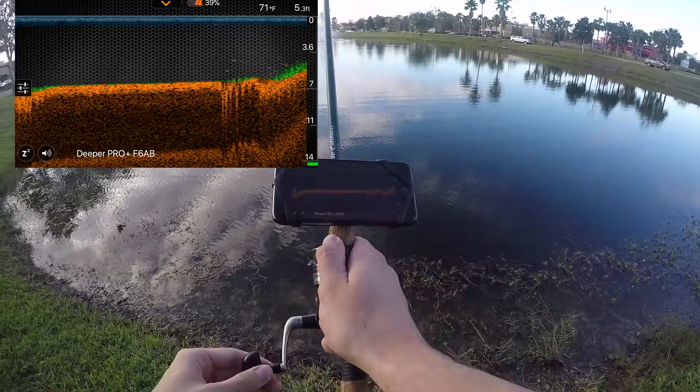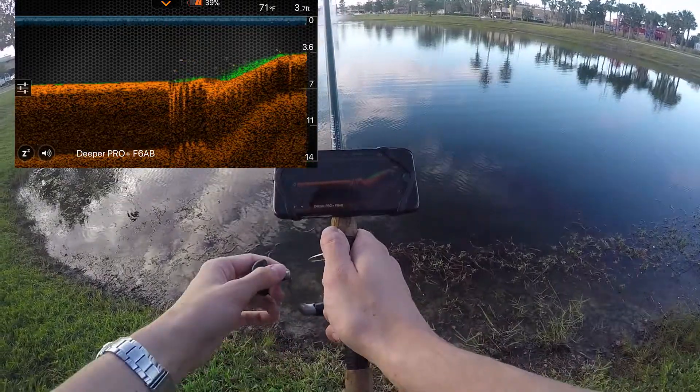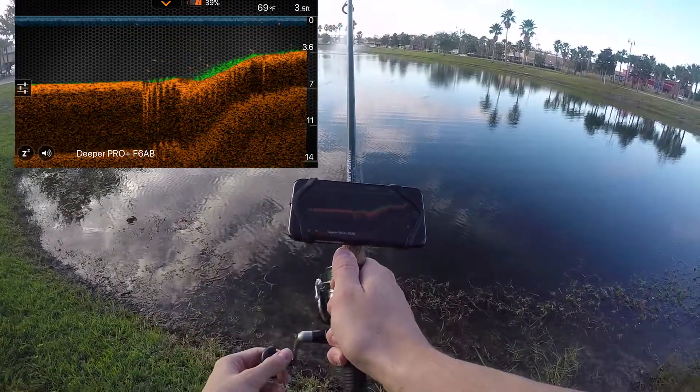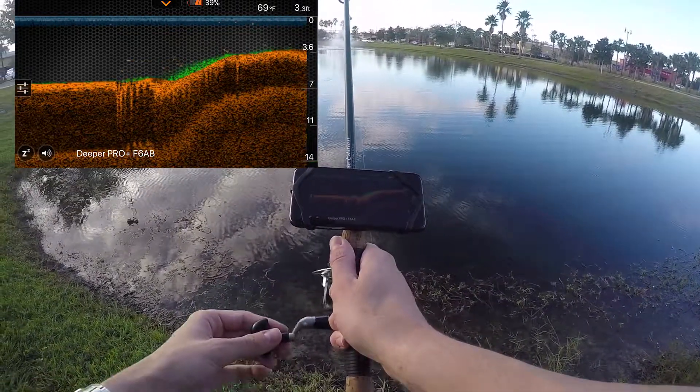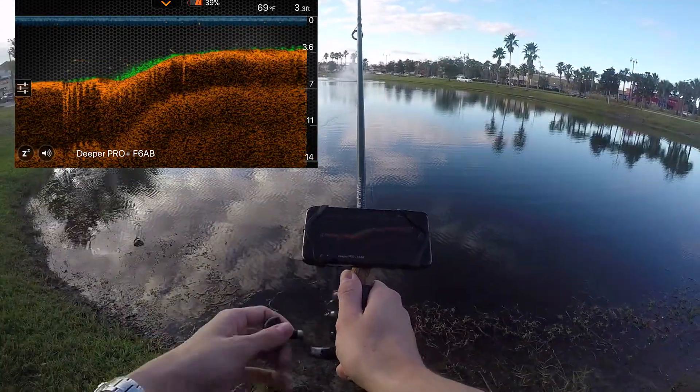I'm not too concerned about showing you guys the actual screen here because I'm going to throw it out probably right here, because the iPhone can now record screen, so that's pretty exciting.